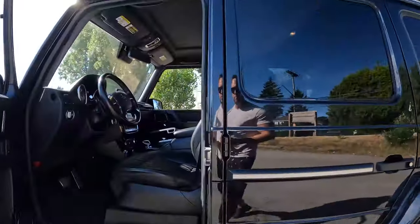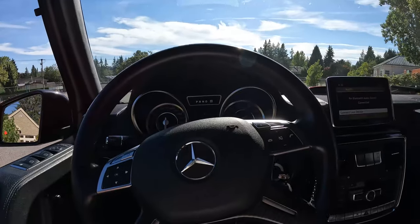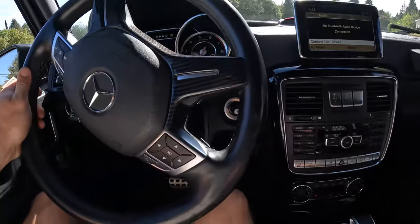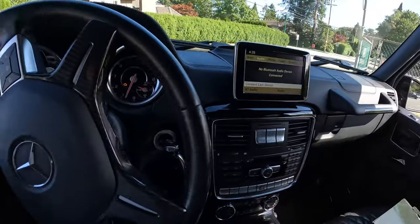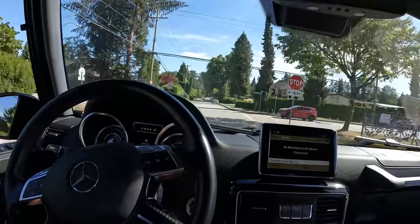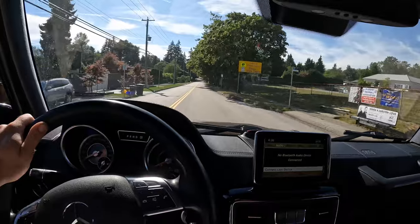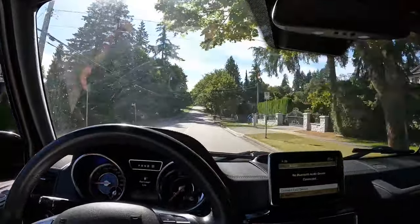Let's take this thing for a drive and see what else is glaring. Definitely sounds like a G-Wagon. It could probably use some gas, but it'll get us around. It's definitely got the horsepower — for a big brick, it definitely gets moving.